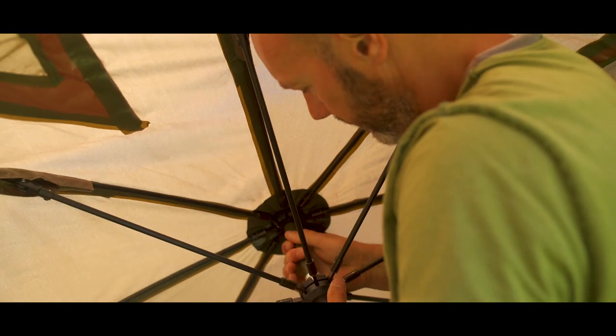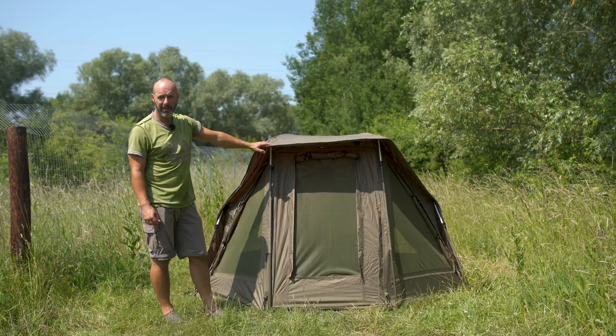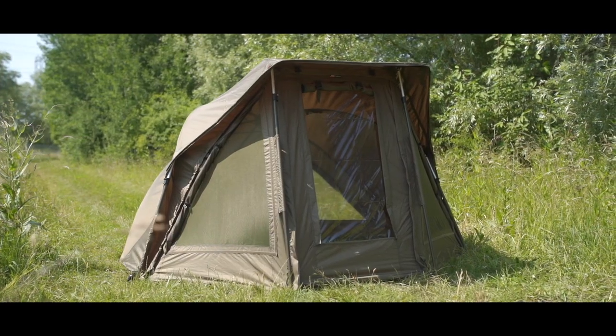First of all, it works on the classic original Brolli system. Nothing goes up quicker than an umbrella, and not many things are more sturdy either once they're pegged out. So you've got a Brolli system with a front infill.